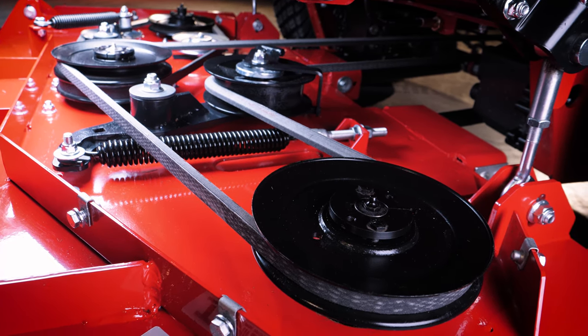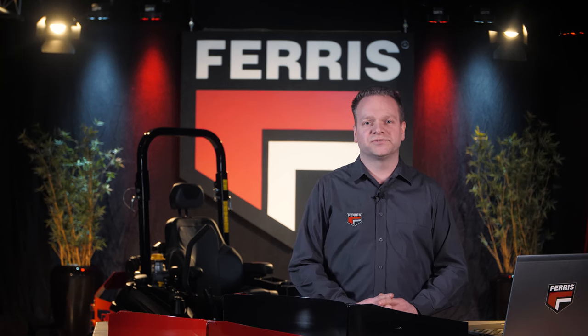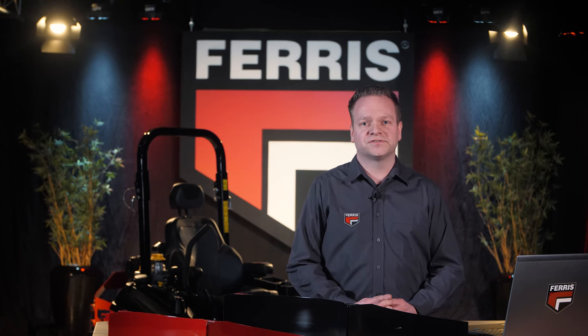With this belt system we increase belt life, which means less downtime. The IS-X3300 has two mower deck options: either a 155 or a 183 cm mower deck, which both come with triple mowing technology. This triple deck hosts multiple mowing configurations in a single deck design. Traditional mowing methods, regional preferences, climate differences as well as changing seasons and grass varieties all require different cutting and discharging methods.